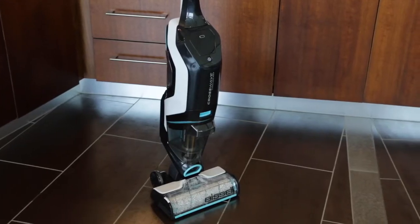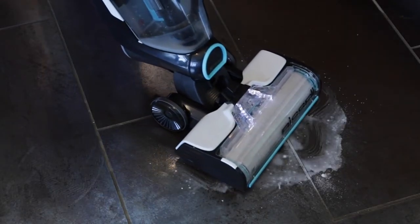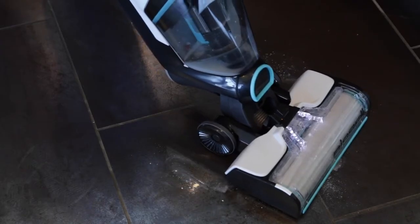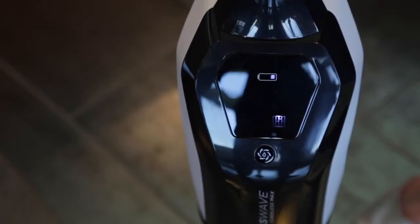If your CrossWave Cordless MAX is hard to push while cleaning, we'll help you fix the issue in this video. A thick, stuck-on mess could make it difficult to push your machine through, but once the mess is cleaned, your CrossWave should move smoothly. Just be sure you're using the proper setting for whatever floor type you're cleaning.